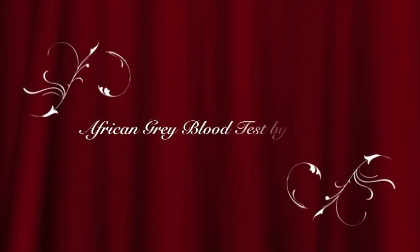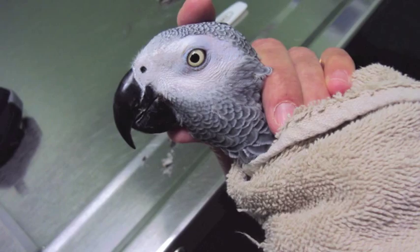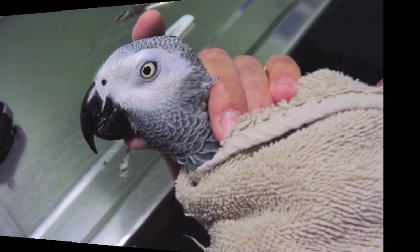Hello, I'm Dr. G, and today we'll be doing a blood test on an African grey parrot. It's very important to do regular blood tests on your birds. We use very safe techniques nowadays and they usually recuperate quite well, so it's very important to bring your bird into an avian veterinarian to see how they're doing.